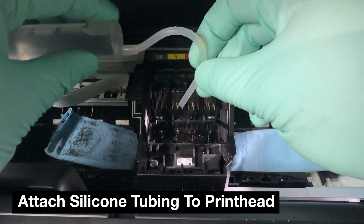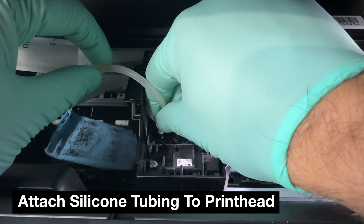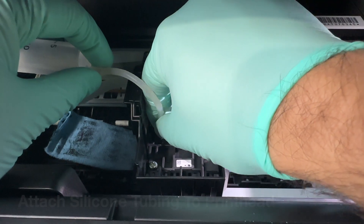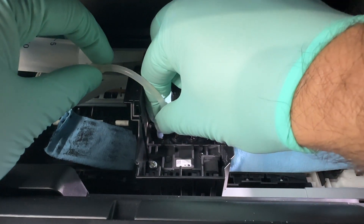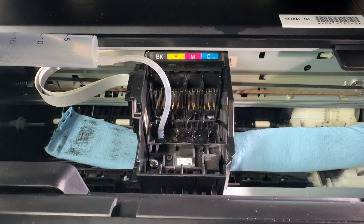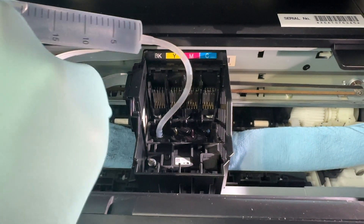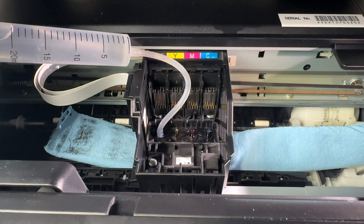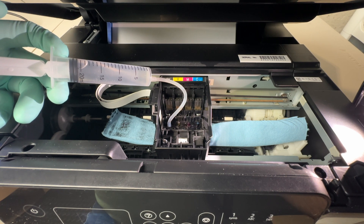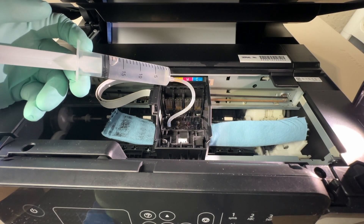For this printer we're only going to be using the syringe and the silicone tubing. Once it's full with fluid, you can begin attaching the silicone tubing to your first nozzle. In this case we are going to be cleaning black and magenta — yellow will be cleaned as well. You could clean all of the colors, especially if you're printing blank pages. Push about 10 to 15 milliliters through each color so you don't waste all the cleaning fluid in case you need to do a second cleaning.